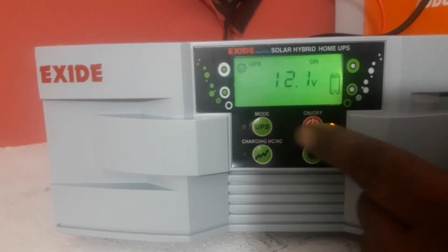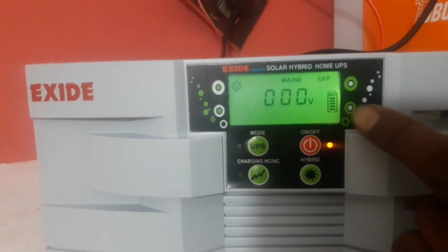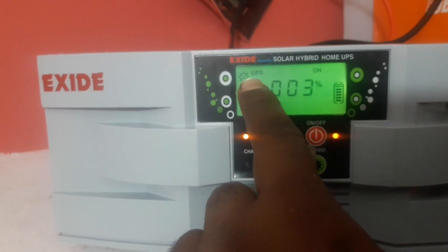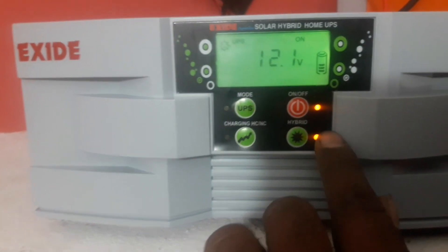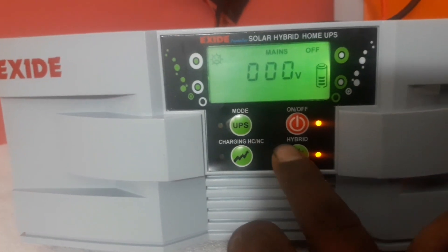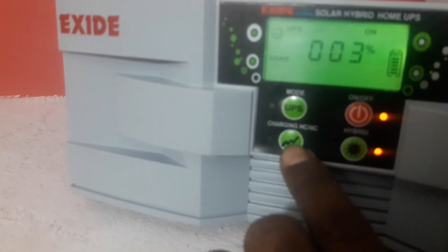Discharge power. Battery volt — this is UPS, UPS mode. So computer UPS mode. Here is solar battery timing charging, charging. Low battery, high charge.